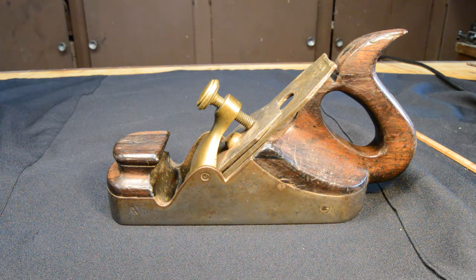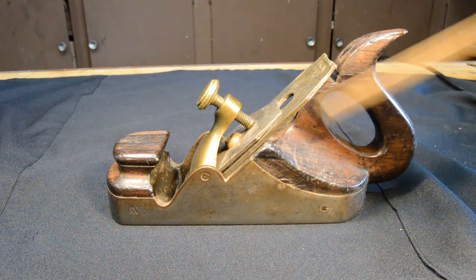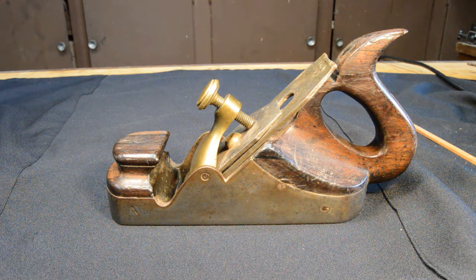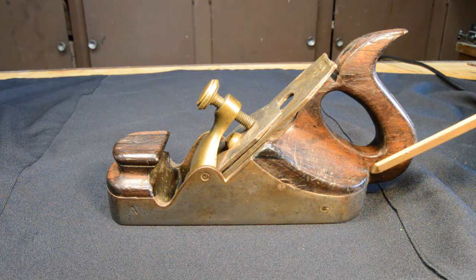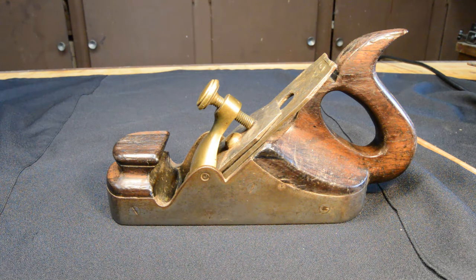Infill planes pretty much had their heyday in the 19th and early 20th century. Some infill planes were manufactured, and some were made by craftsmen who purchased the cast iron body and then made the rest of the plane themselves. I have a strong suspicion that's what we have here. Infill planes don't lend themselves to mass production — fitting this wooden interior to the cast iron body requires a lot of handwork, and they tend to be fairly expensive to produce.